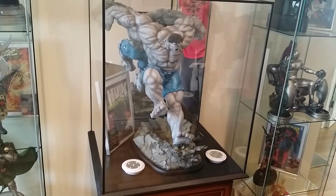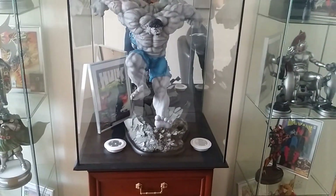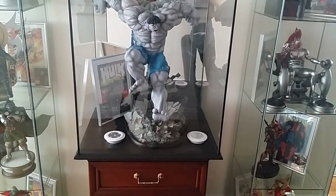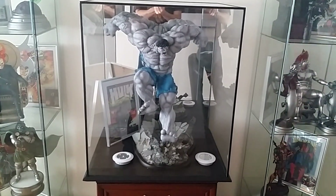We turned the lights off to see the display. I put puck lights in — everyone that collects will know about these puck lights. James, the guy who made this, said that if you want lights embedded into it he can do that, but I'm quite happy with how it is.